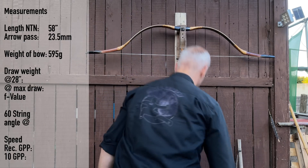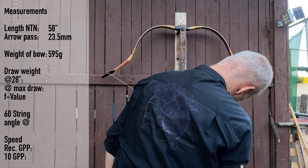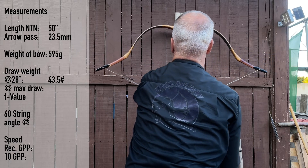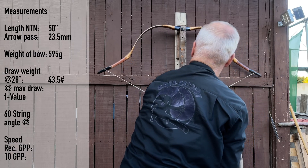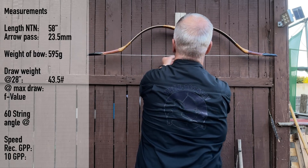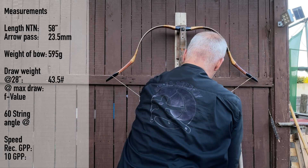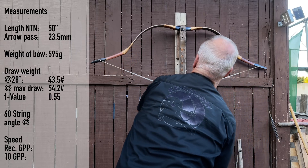Usually there is no need to measure a Großer bow, but we do it because we have some little differences here. At 28 inches we have 43.5 — and this is 44 — so it's just fine. At 30 inches we have 48.5, so we have exactly 5 pounds more — meaning 2.5 pounds per inch, just fine. At 32 inches we end up at 54. And then there is no end — 54.2. Nice.